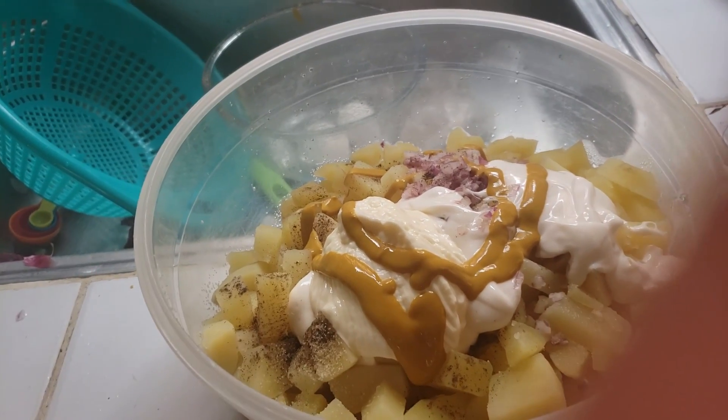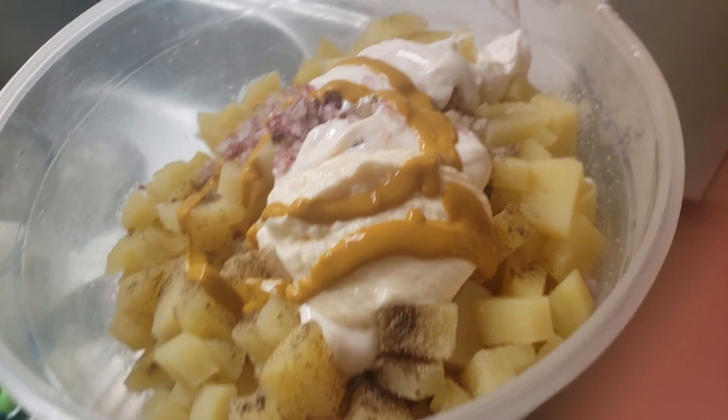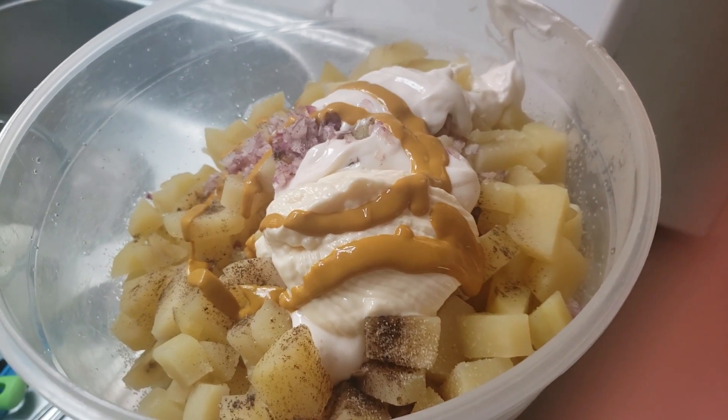Also, about a tablespoon and a half of yellow mustard.